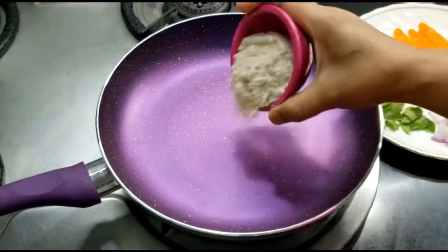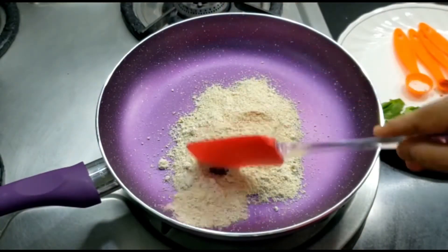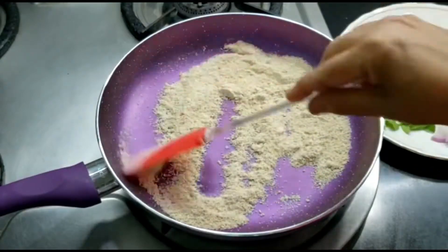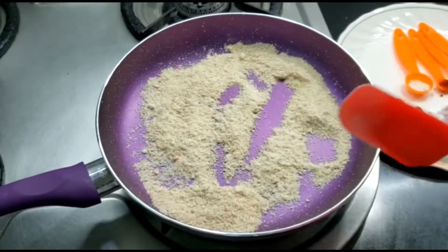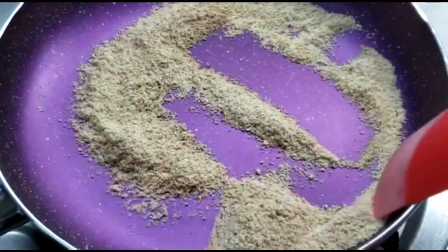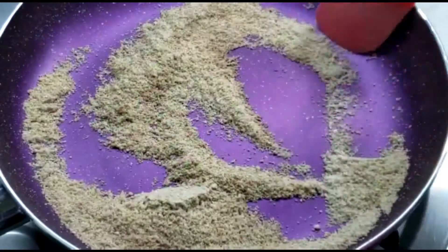In a pan, I am taking a cup of jowar and I'll be dry roasting it on low flame until it releases a nice aroma and changes its color a little bit. As you can see, it is now well roasted and the aroma has released, so now I'll take it out on a plate.